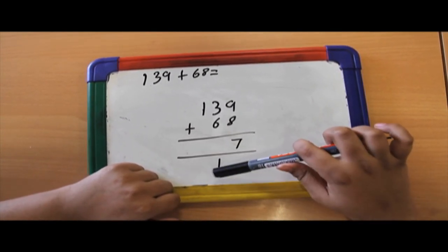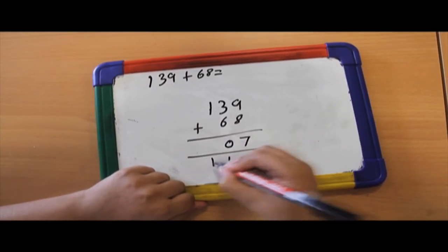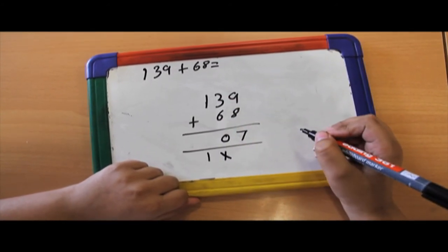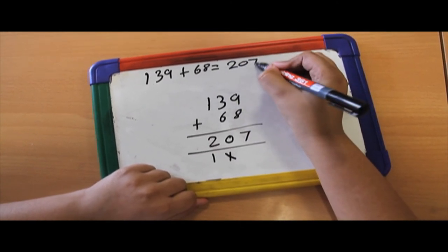90 plus 10 equals 100, so I put the 0 here and I put the 100s here, and I cross this 10 out. 100 plus 100 is 200. My answer is 207.